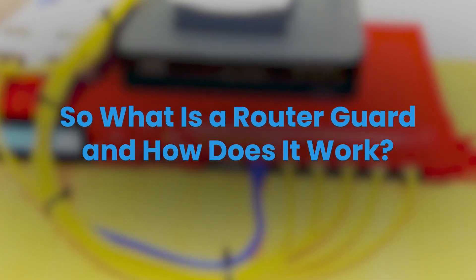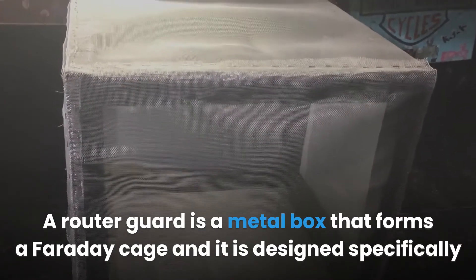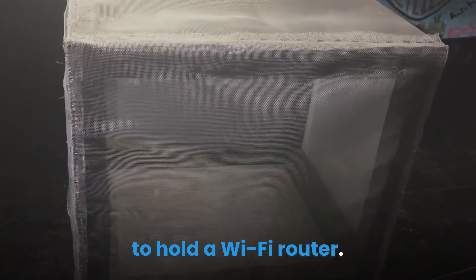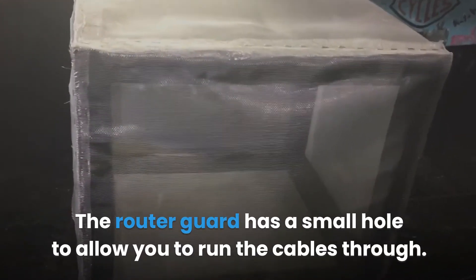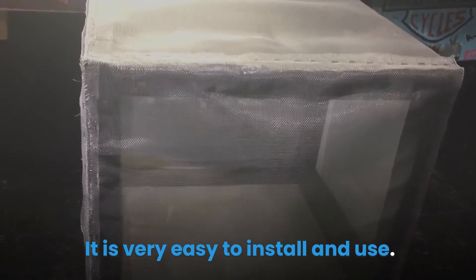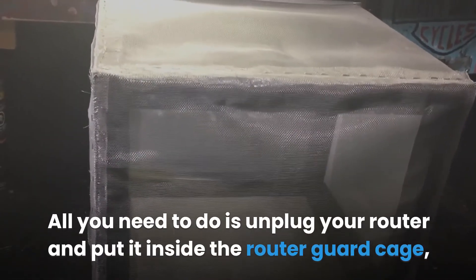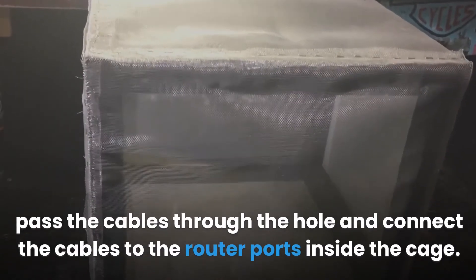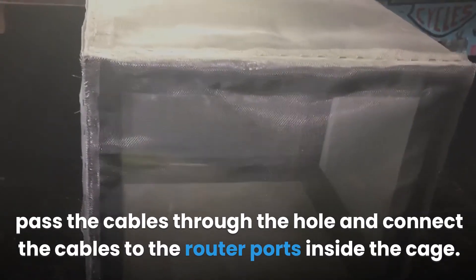A router guard is a metal box that forms a Faraday cage, designed specifically to hold a Wi-Fi router. It has a small hole to allow you to run cables through. Installation is very easy: unplug your router, put it inside the router guard cage, pass the cables through the hole, and connect the cables to the router ports inside the cage.